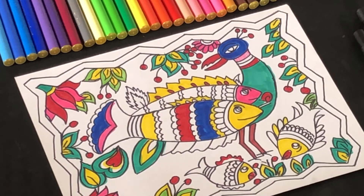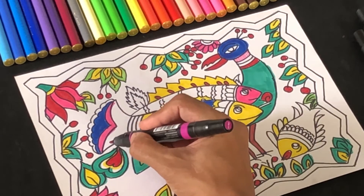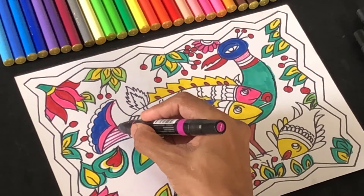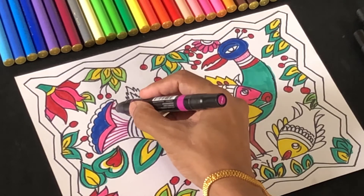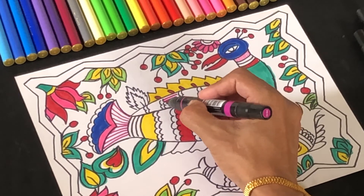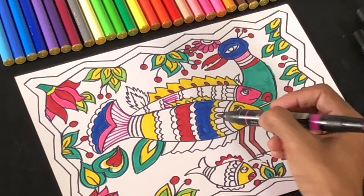As a next step, you can start filling in some areas with line patterns, which is traditionally done in Madhubani art. Using your marker, fill certain areas with parallel lines, keeping the background white space visible. You can work in many areas using only lines to fill up that particular section. Let's fill like this and get it ready.